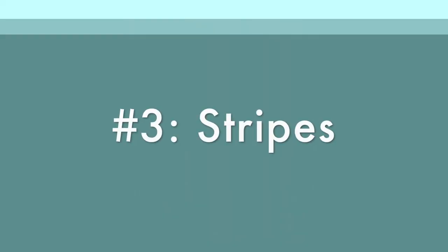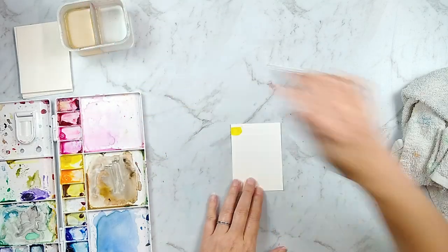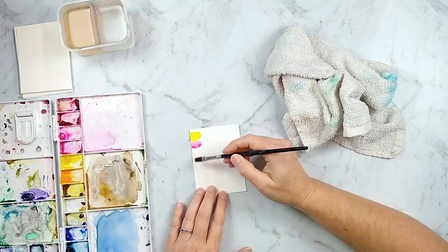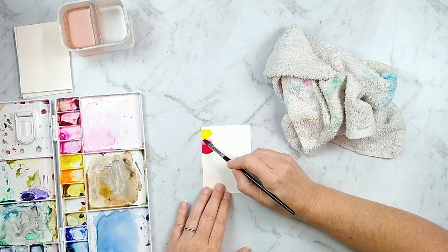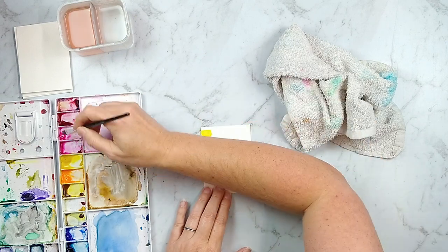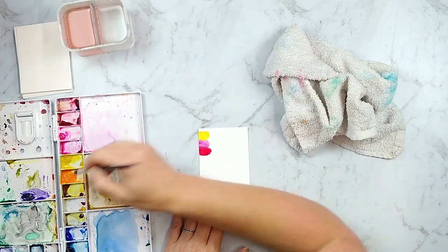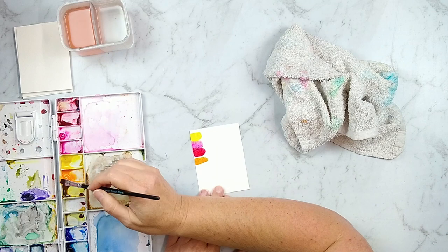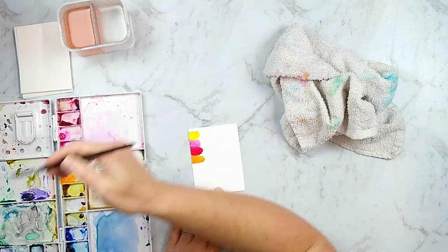Next up we have stripes. If you're a little intimidated by watercoloring, this could be an easy way to get started. You can add just little bits of color using stripes in any colors you want — I'm going kind of rainbow here. You could add these behind a photo as a photo mat, or add them to the edge of a project for a little pop of color. This one would work okay on cardstock as long as your paint isn't too wet.